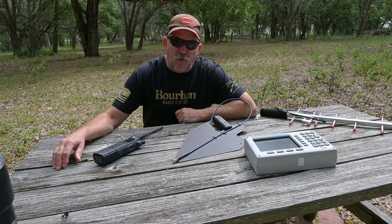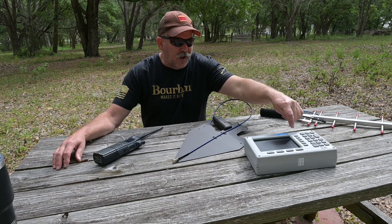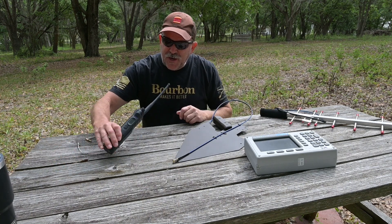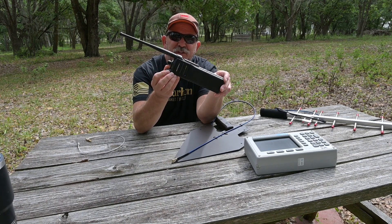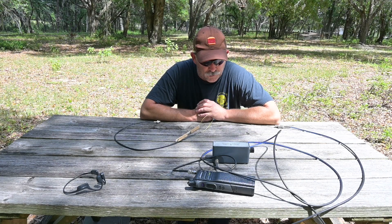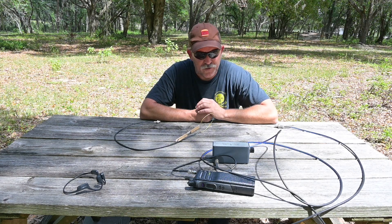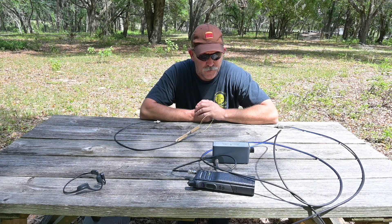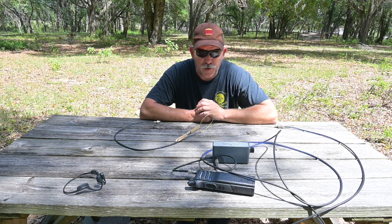Now we're going to perform a distance signal reception and directivity test between our two antennas, utilizing the spectrum analyzer. The signal we're going to use is a non-simulcast trunking control channel. We're going to use an external attenuator for some of this testing — when you're trying to ascertain direction of a radio signal in the presence of a strong signal, it's very easy for the receiver to be overloaded, and the antenna won't give you any reliable feedback.